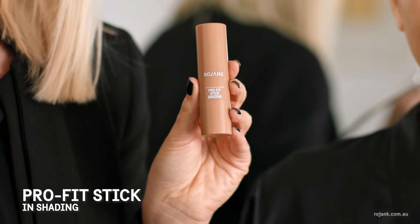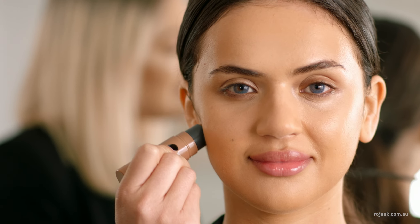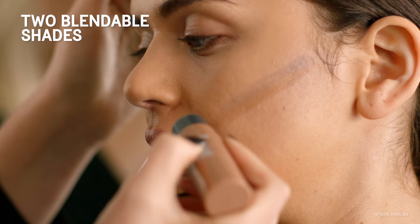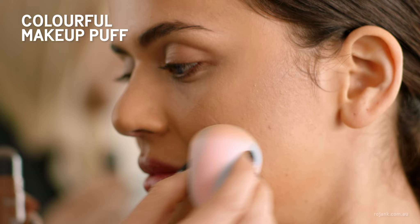Next we're going to contour with the Pro Fit Shading Stick. To create a contour, we want to apply it under the cheekbone. You can apply it directly to the face — it has two shades so it's perfect for every skin tone. Then I like to use a Rojank Beauty Sponge to blend it out.